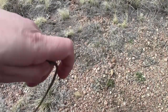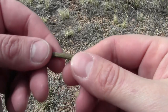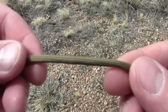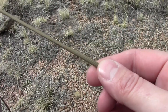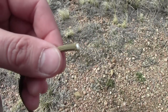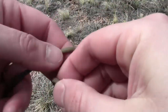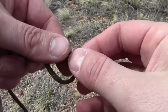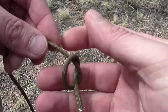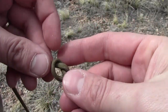First things first, you've got to get your paracord. I'm a bigger guy, about 250 pounds, and I cut about 7 feet of paracord off my supply. The first thing I always like to do with paracord is put an overhand knot in the end just so it stops fraying — pull it tight and it keeps the end from fraying.